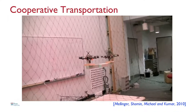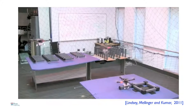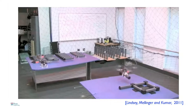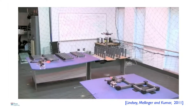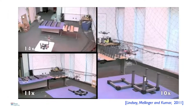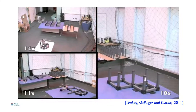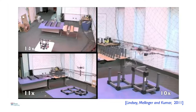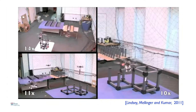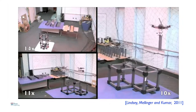Another application, done in our lab by graduate student Quentin Lindsey: his algorithm tells these robots how to autonomously build cubic structures from truss-like elements. His algorithm tells each robot what part to pick up, when, and where to place it. In this video, sped up ten to fourteen times, you see three different structures being built. Everything is autonomous — all Quentin has to do is give them a blueprint of the design he wants to build.